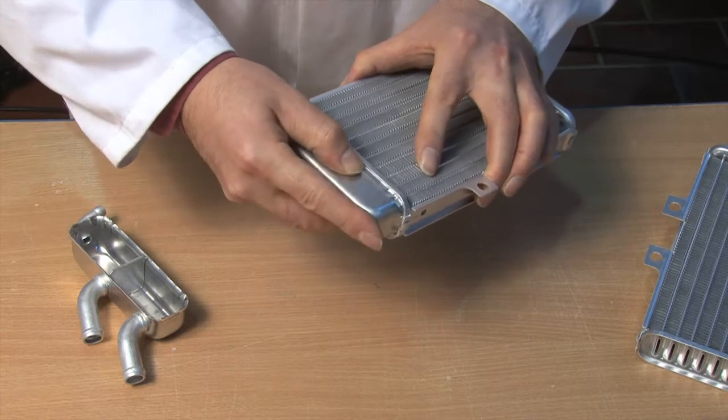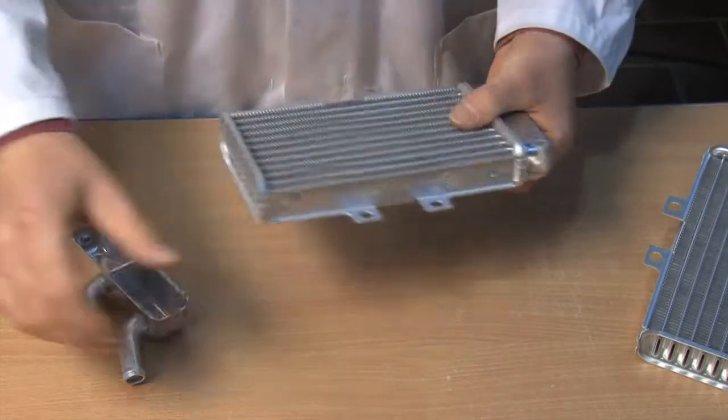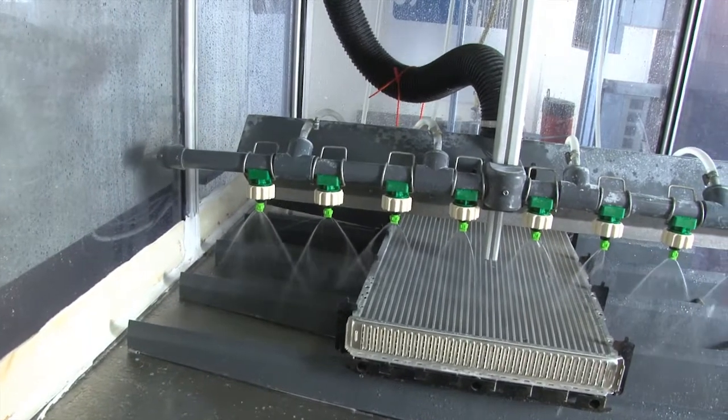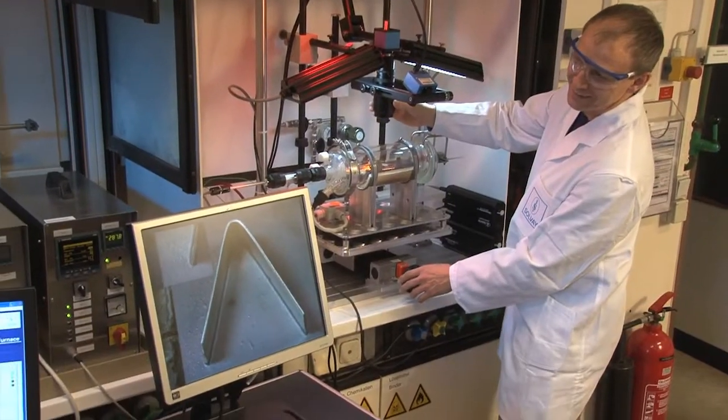In the manufacture of heat exchangers, the parts to be joined are assembled first and subsequently coated with the flux. The brazing process can be easily observed in the test furnace.